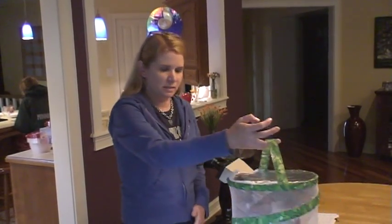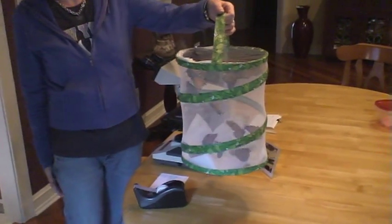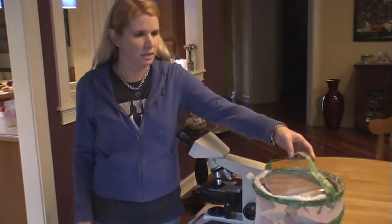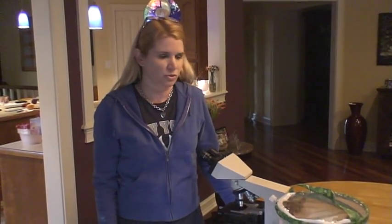These are monarch butterflies that I have raised from eggs that I found on the milkweed in my backyard. I'm going to show you how to test them for the parasite OE, which stands for Ophiocystis electroscura.